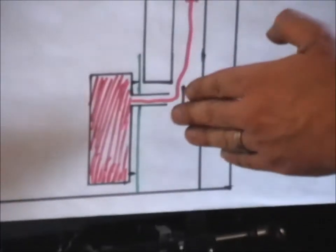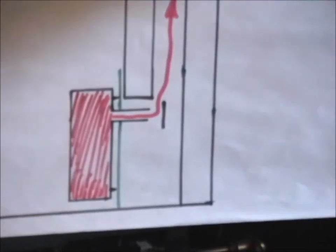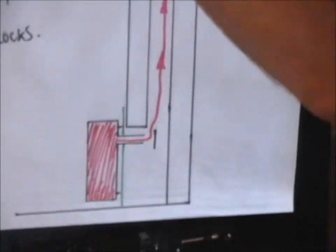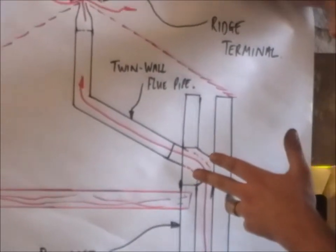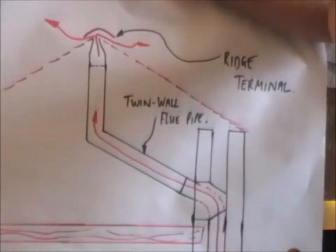Whenever you do a smoke bomb or a flue flow test on these, you always have to go up in the loft space and check for any leakage. The pipework in the loft must always be twin wall to hold the heat.